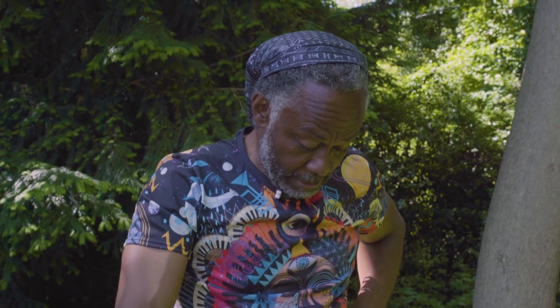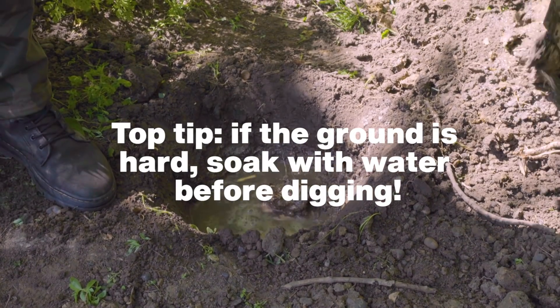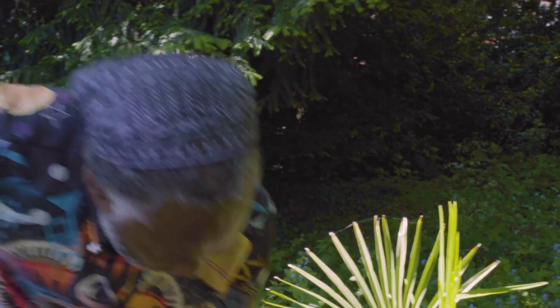I've got a little trick up my sleeve because this ground is very hard and it's proven quite difficult to get through. So what I'm going to do is put some water in the hole and let it soak through, and while I'm doing that, I'm going to have a cup of tea. So already, that's a lot easier — the water has definitely softened the soil. And we all like to make our lives easier when we can, don't we?